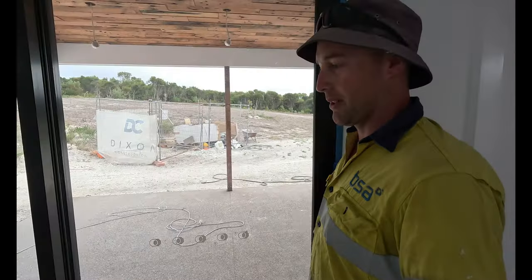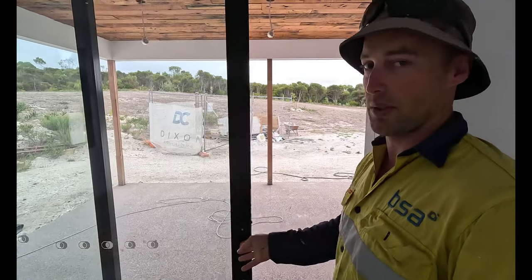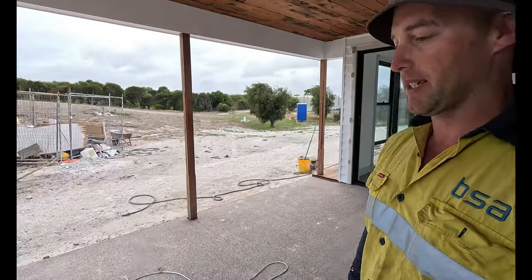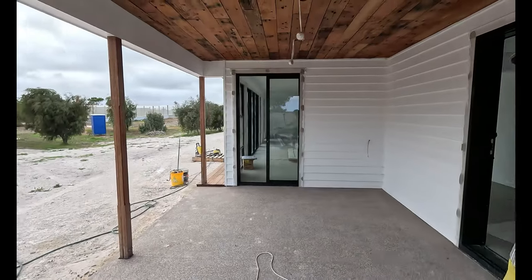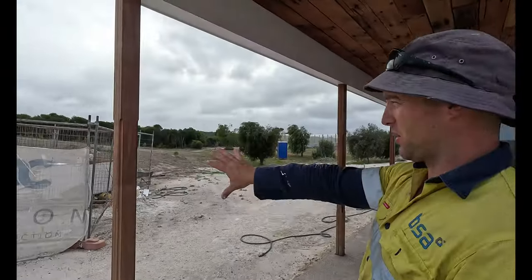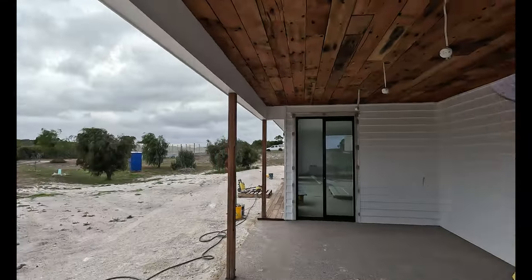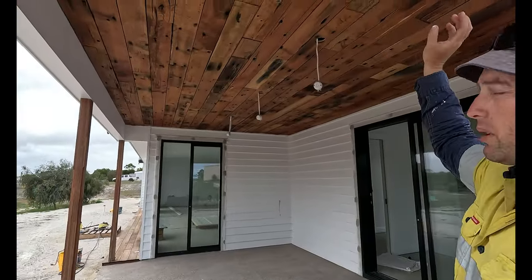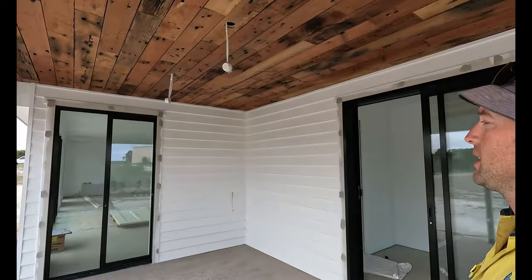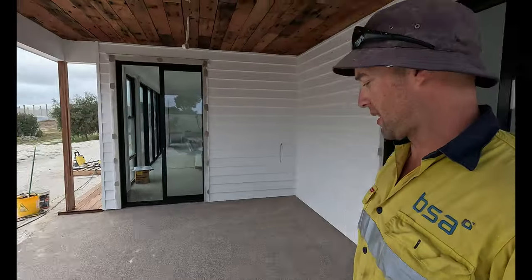If we have a quick look out here in the barbecue area, you can see the concrete slab is all poured. This is almost done as well. I still haven't oiled these posts, but getting to it. When we do that, I'll oil all the boards up the top here as well and protect them. That's that little area.